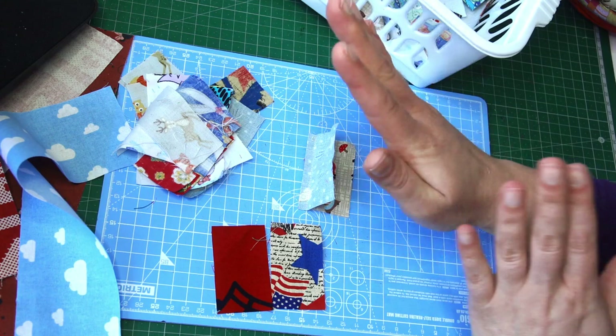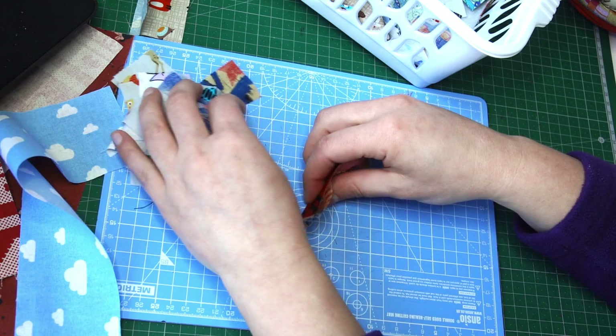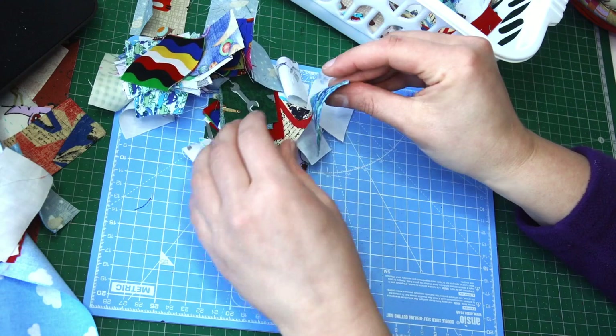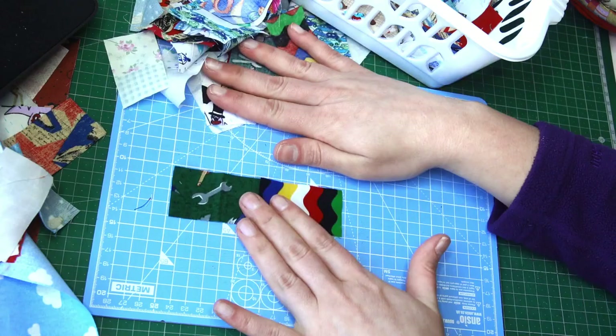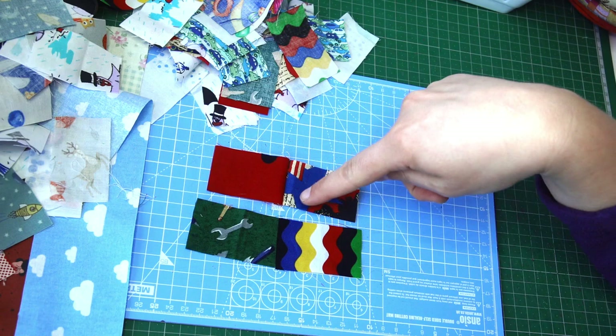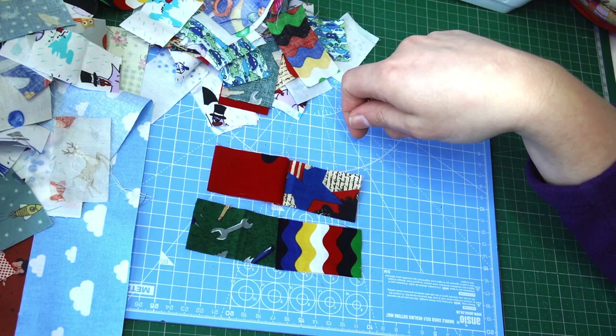Once you've got that, put it away. Then take eight times the number of your blocks — whatever that's going to be — take a bunch and sew them together, this time on the shorter edge. Again, number of blocks times eight pieces, then just crack on with your leaders and enders and sew them on the short edge. Once you've done it, put them aside.